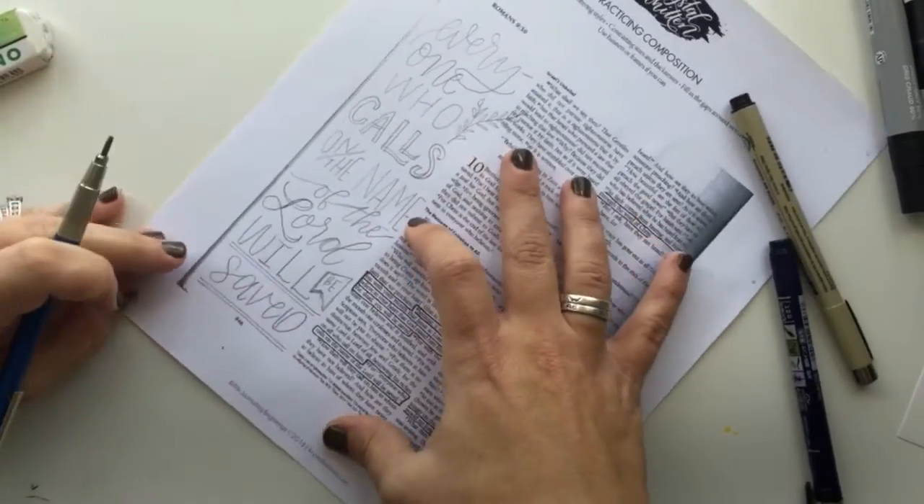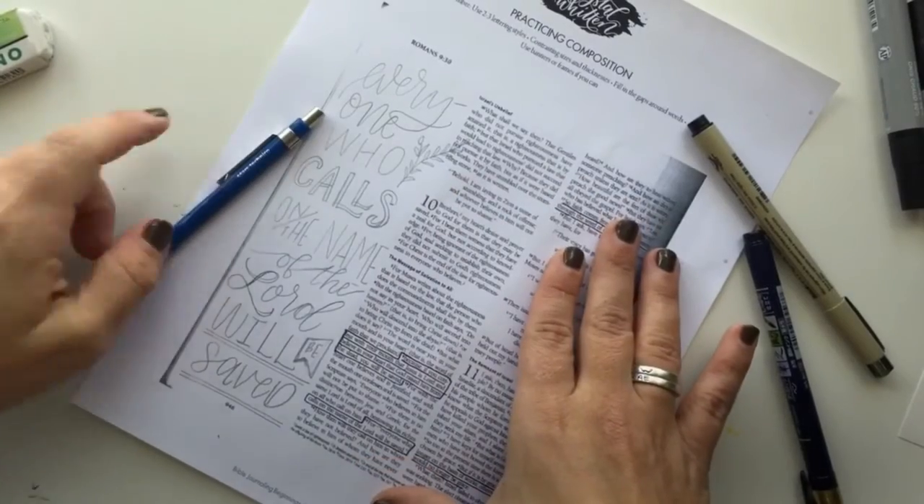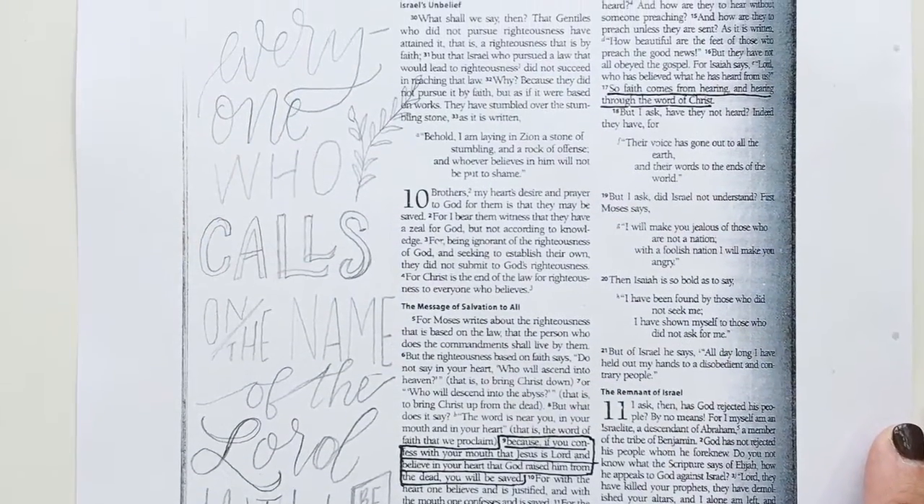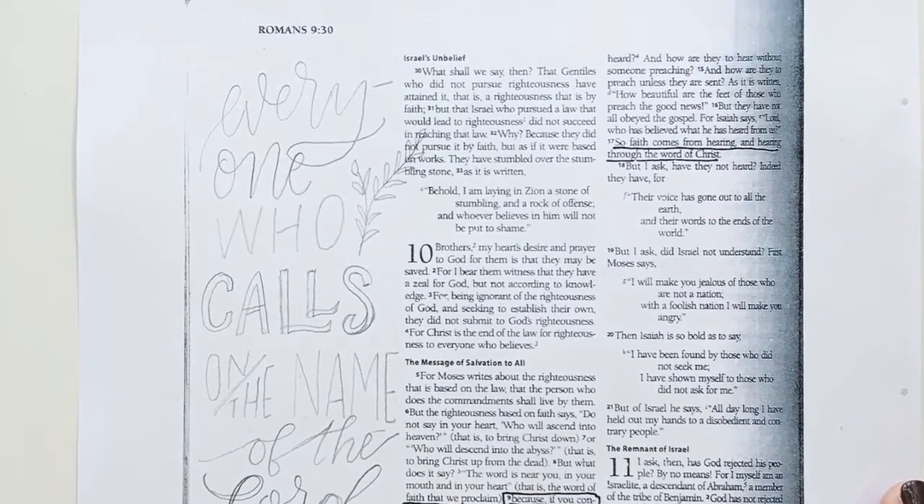I can go back and add in any little details here or fix anything I don't like, and then I'm ready to get out my paints and my pens and ink it in.